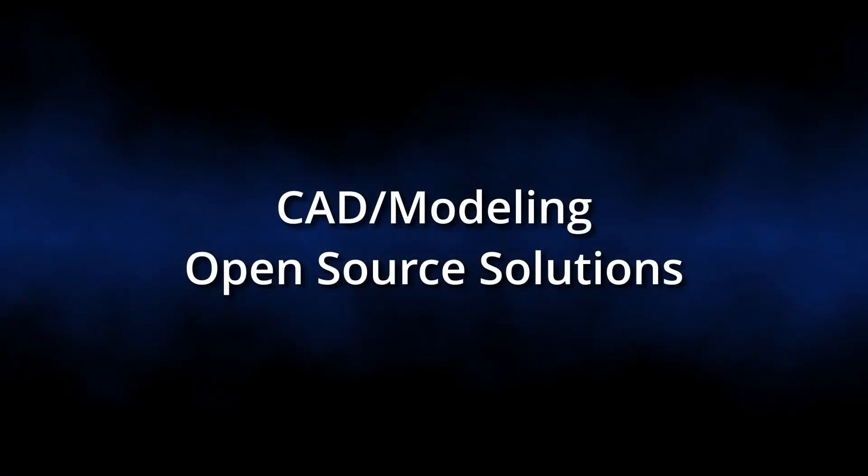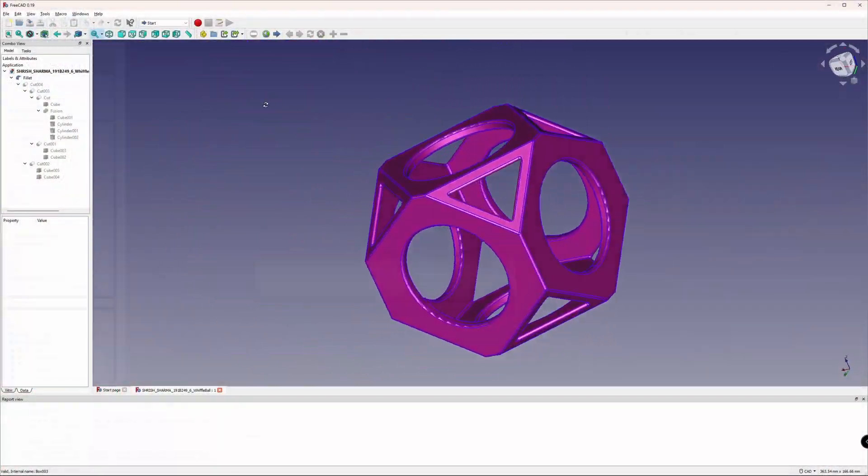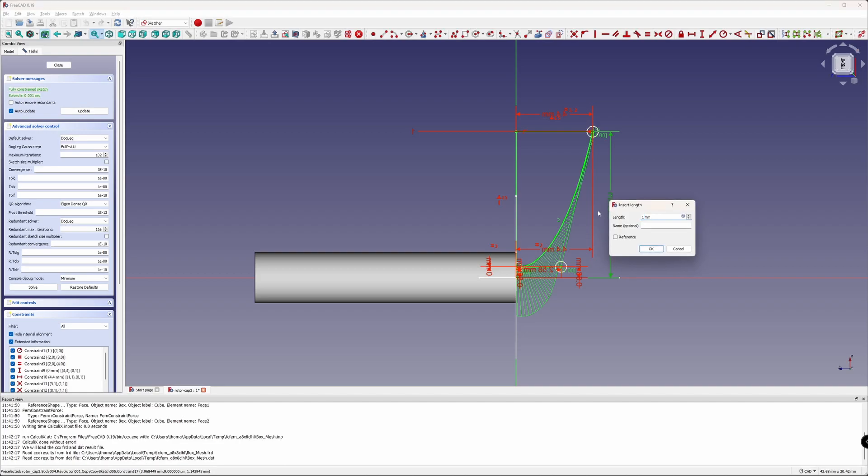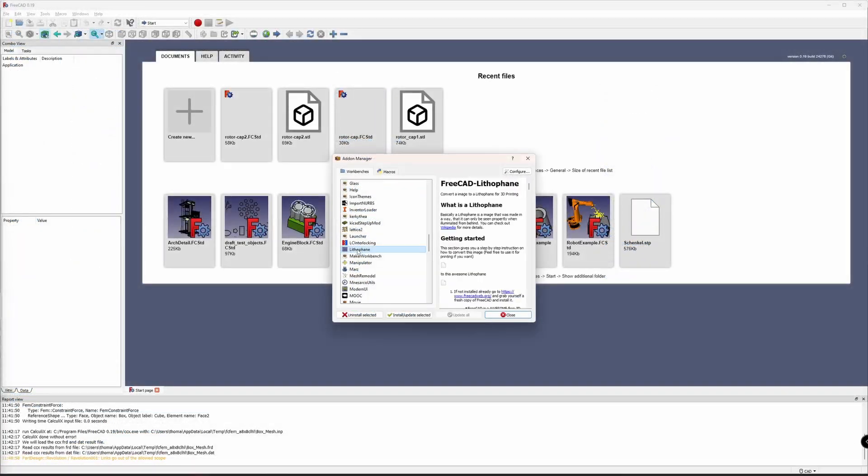In the open source world, the contenders are FreeCAD, OpenSCAD and Blender. FreeCAD is a very powerful parametric modeling software. Besides its main purpose, it can be extended with additional add-ons, for example to create lithophanes or to do finite element analysis of models.